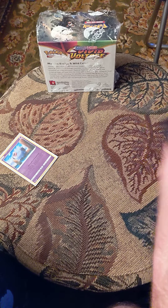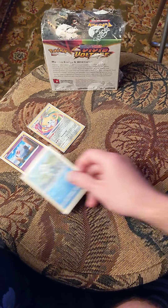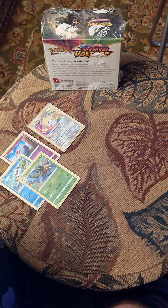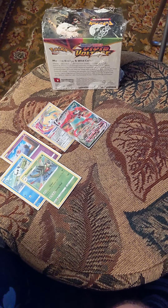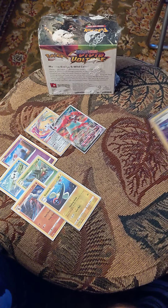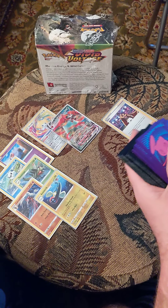Starting this in reverse hollow — look at that, amazing rare! I'll take that. Another reverse. Oh, very nice, Orbital VMAX. I like to say full art because I think they all deserve the full art. Okay, hollow rare trainer, not too bad.